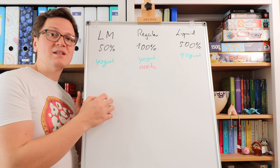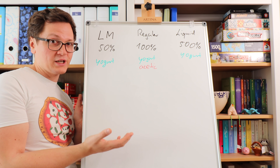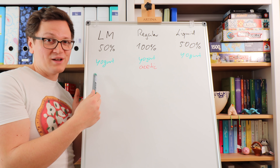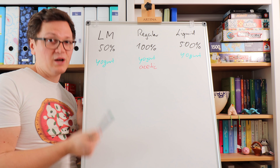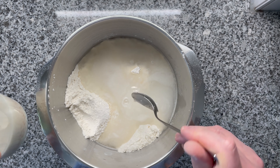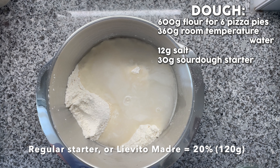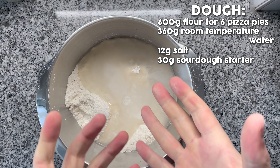The key takeaway is that it doesn't really matter so much which sourdough you have — all of them work, they do the same thing. One is just a little bit more hydrated, the other one is less. What's important is that you read the signs of when your dough is done with its fermentation. I'm using around 5% of this liquid starter, which equals around 30 grams. That's all the magic for the dough, and now we just have to knead.